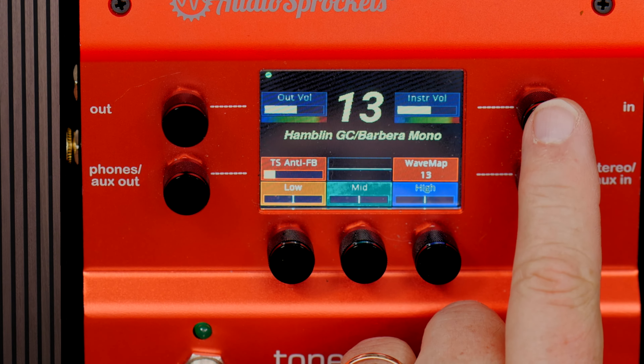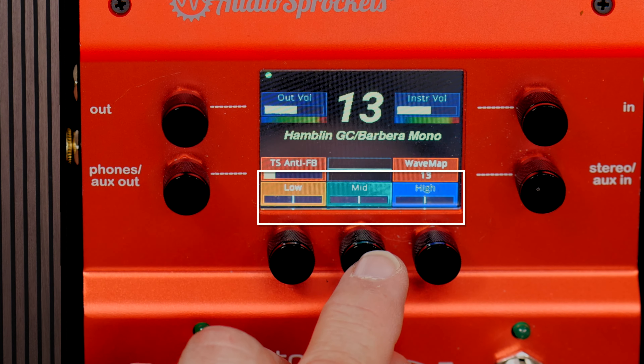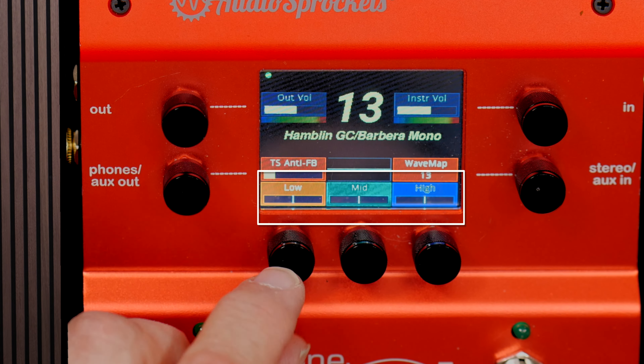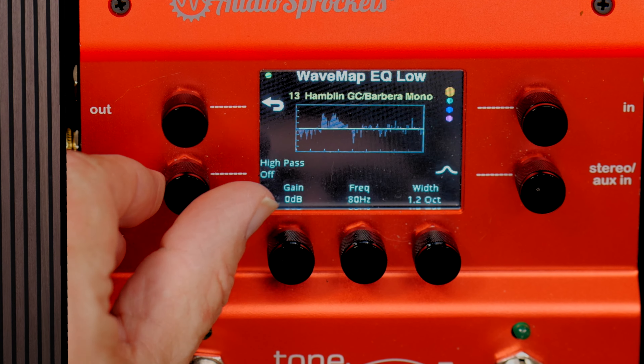The next thing I'm going to look at is EQ. Right here on the panel we've got access to low, mid, and high — that's good for quickly grabbing and doing some EQ while you're on a gig. However, if I push this control, I get access to much more detail: three fully parametric EQ bands plus a high-pass filter.